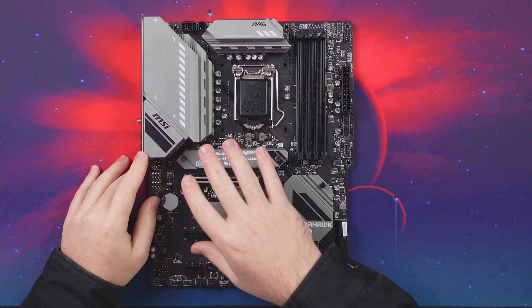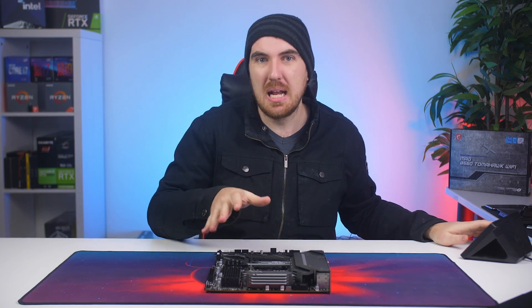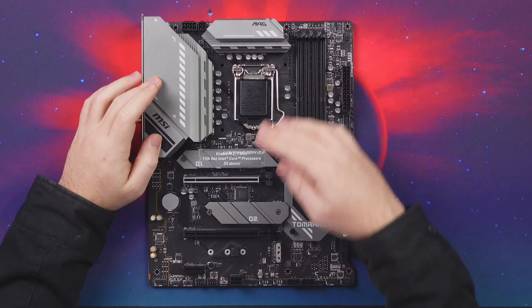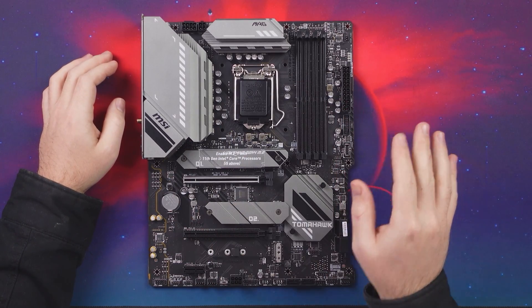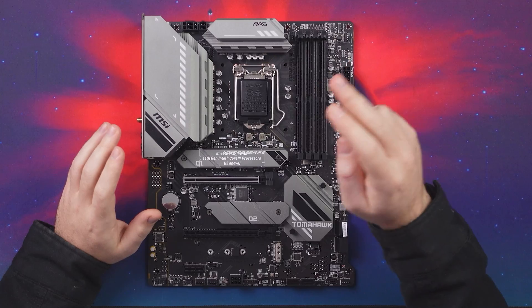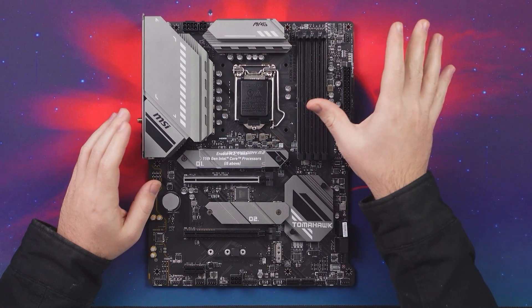The design might not be for everybody, but I kind of like it. Just like the name implies — Tomahawk, a missile — it has more of a military style look, which is usually Military Grade as well. The board has a very nice large heat spreader at the top with great accents all around. All in all it's a nice, neutral board, nothing too flashy RGB-wise, though it does have some RGB headers. As for the CPU, this is the LGA 1200 socket, so any 10th or 11th generation CPUs will work on this board.